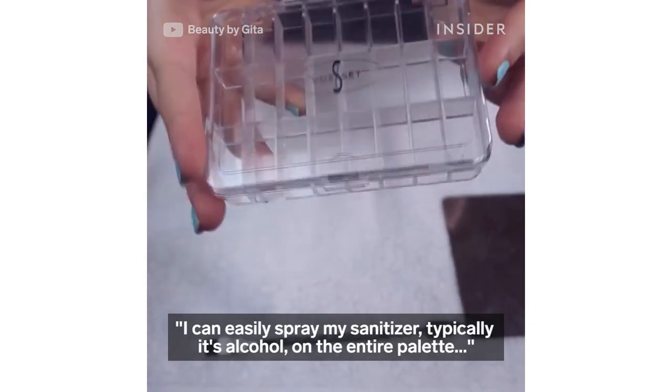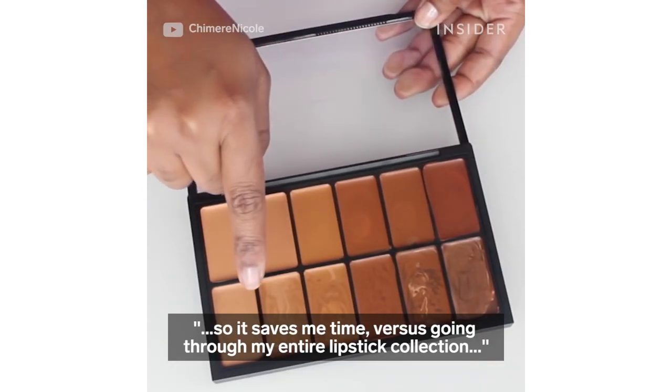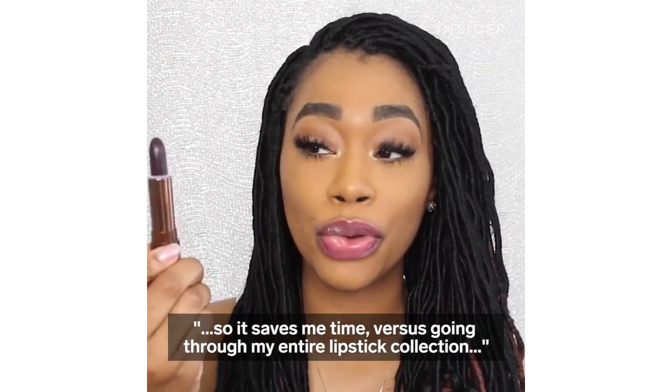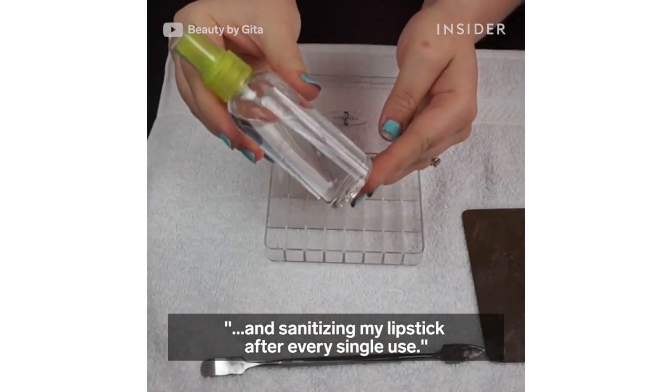I can easily spray my sanitizer — typically it is alcohol — on the entire palette. So it saves me time versus going through my entire lipstick collection and sanitizing each lipstick after every single use.